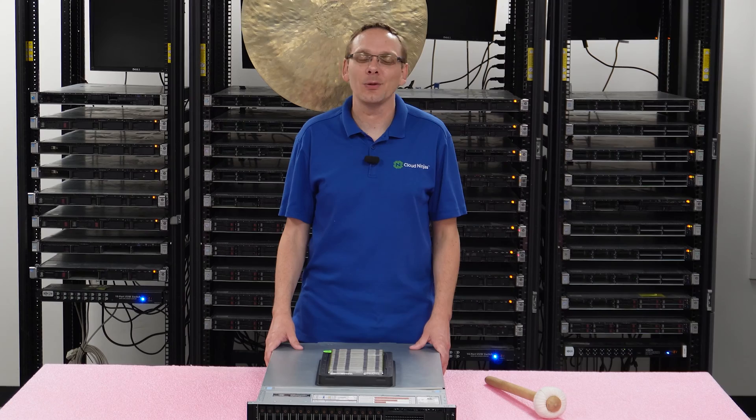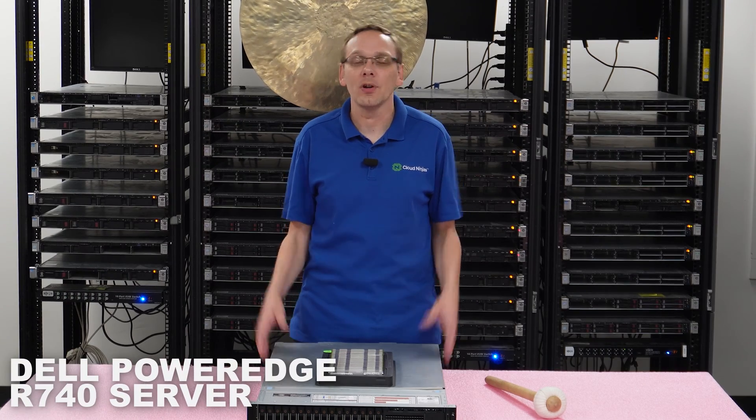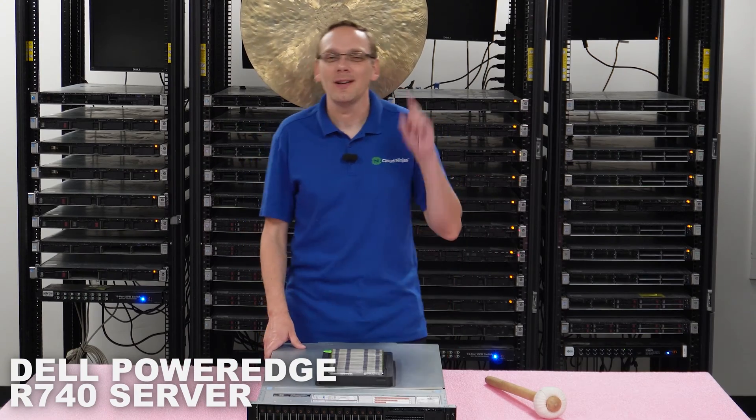Thanks for stopping by today to learn a little bit more about the Dell PowerEdge R740 Server. Do us a favor, if you find anything that helps you in this video, click that like and smash that subscribe. All right, let's hop in.